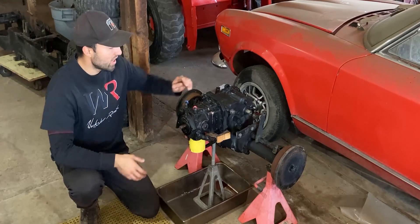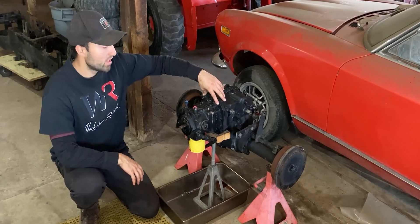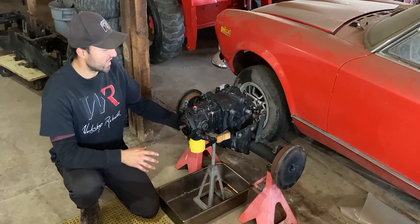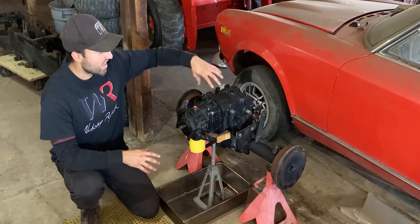Once that has been removed I will focus on the four bolts around the perimeter. This pump is not too heavy but I would recommend taking the bottom two bolts off first and then the top two.